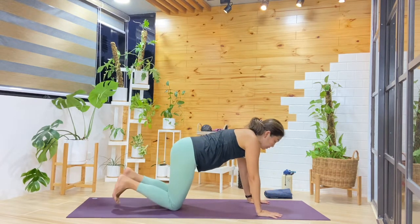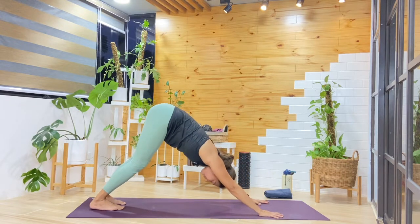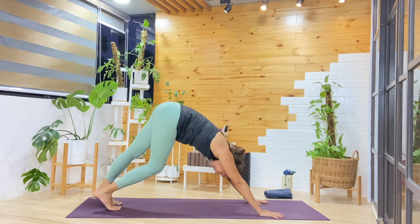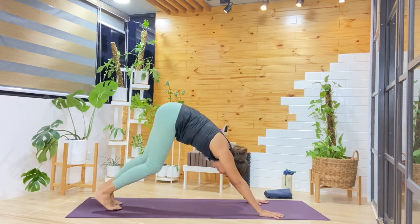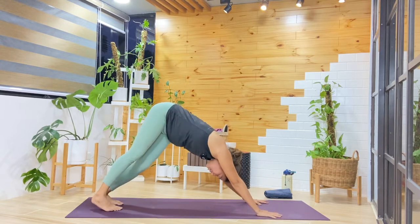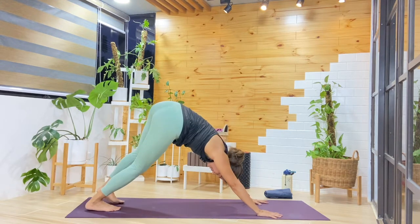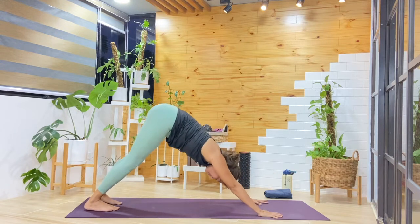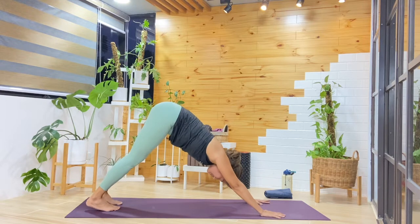From tabletop, we'll curl the toes and make our way into downward facing dog. As you stay in down dog, any movement you like — I always like bending one knee and then the other. Maybe swaying the hips side to side to see how the side body is feeling. One more cycle here, and then let's start to add a little bit more movement.